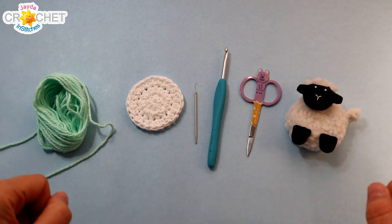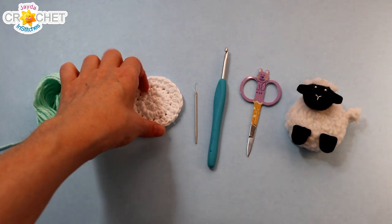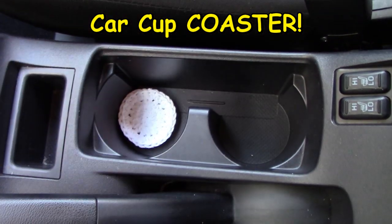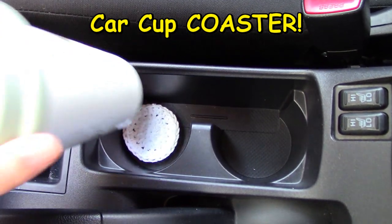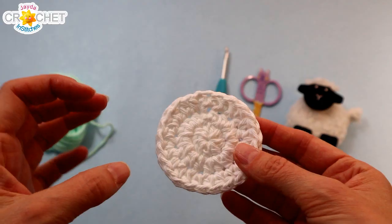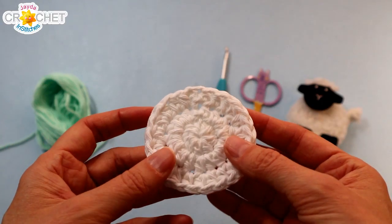Hey everybody! Welcome to a crochet quick fix! Today we're gonna make these little cotton car coffee cozies. Cotton car coffee cozy — say that ten times fast! These little things are great.